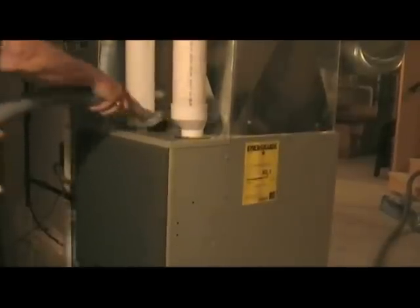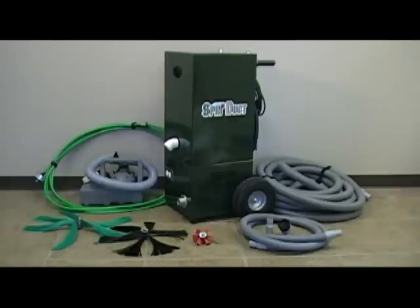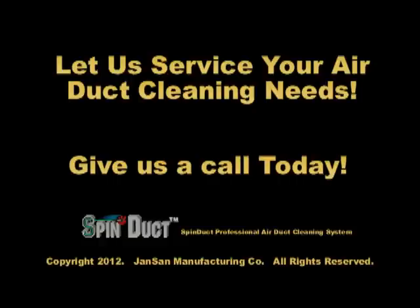Finally, we also pay attention to your furnace. Watch our technicians vacuum and wipe down your furnace and exposed ductwork — just a little bonus to show you our attentiveness to cleaning. As you can see, our company uses top of the line equipment and fully trained technicians to provide you superior air duct cleaning services. We welcome the opportunity to provide this superior service to you. Please give us a call today to schedule your air duct cleaning appointment.